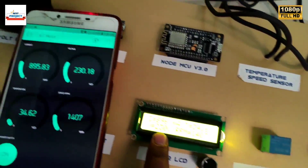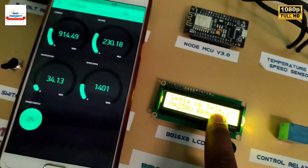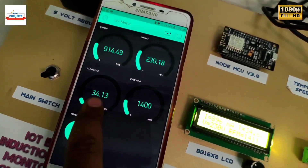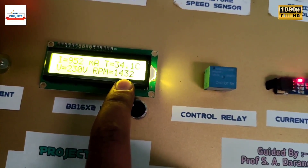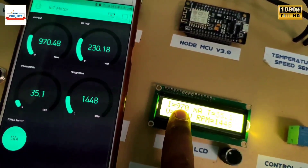Here are the voltage readings, the motor body temperature, the RPM reading, and the current reading — all being displayed simultaneously on the LCD and app.